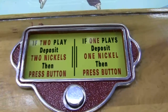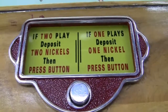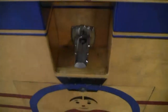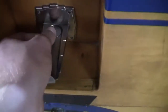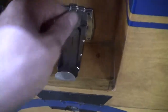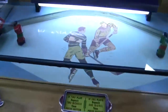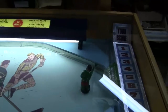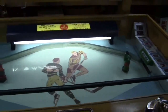On the instruction pad it says if two play, deposit two nickels then press button. If one plays, deposit one nickel then press button. It's a single coin shoot so you put two nickels in — push one in, pull it back out, put another nickel in, push it in, pull it back out, then press the button and you get two player playing. Otherwise you play against the goalie, the computer, or the goalie mechanism itself.